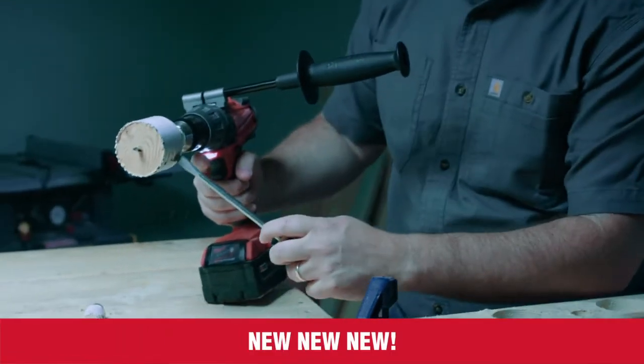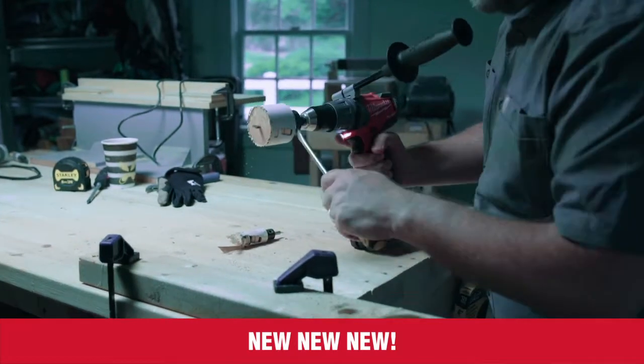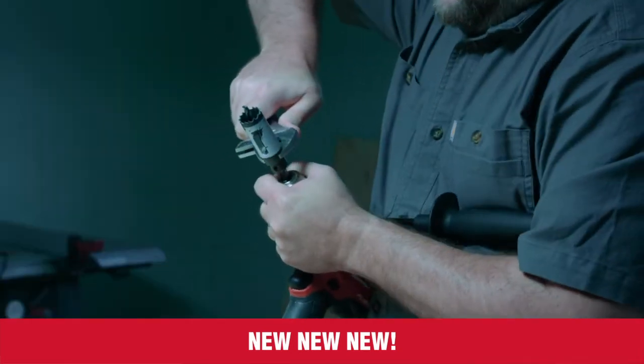Plug ejection is the number one issue users have when working with hole saws. Removing the core can be frustrating and time consuming. Traditional arbors also require extra tools and extra time to change out hole saws.